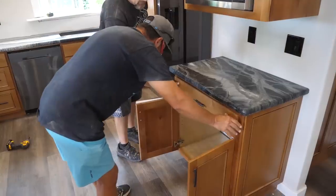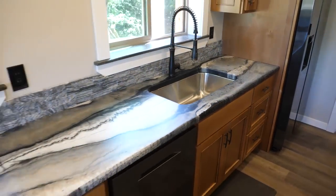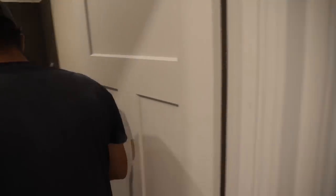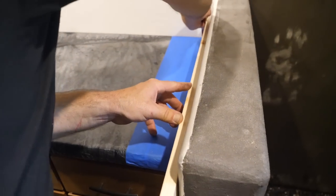Kenny and I had fun pretending the countertop was heavy as we slid it on top of the screw strips. After that we attached it by coming underneath the cabinet with one-and-a-quarter inch coarse thread screws and screwing through that plywood into the bottom side of the countertops.